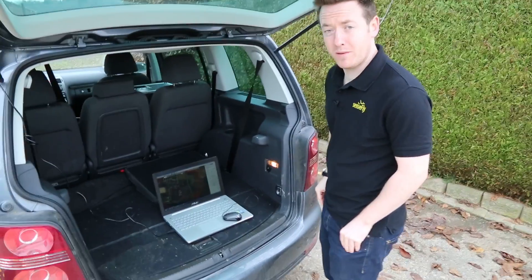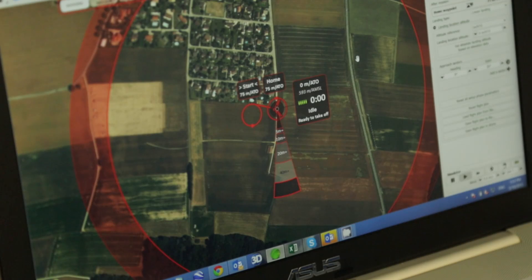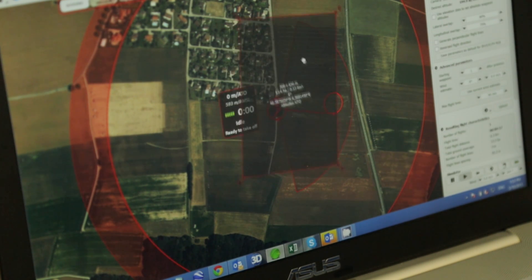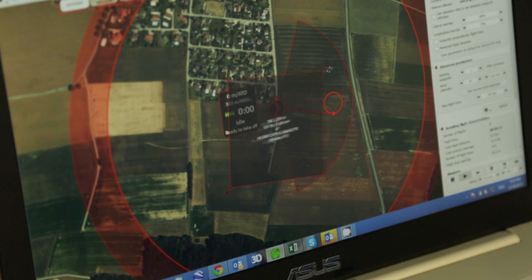Now the drone's connected, we can plan a flight. Now we're ready to fly, we need to set a few things up in the software. Firstly is the start waypoint. Secondly, the landing strip — this can be decreased or increased. Finally, the area that you want to map. This shape can be customized to suit your needs.